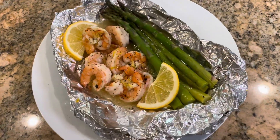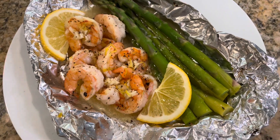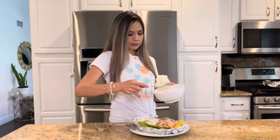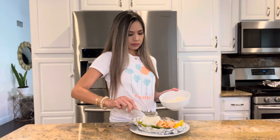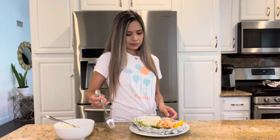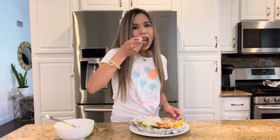I added a couple of lemon wedges and look how delicious this came out. The way I serve this is I add a scoop of rice directly onto the foil packet and it just soaks up all that delicious garlic lemon butter sauce. But you could also serve it with a crusty baguette and use it for dipping.